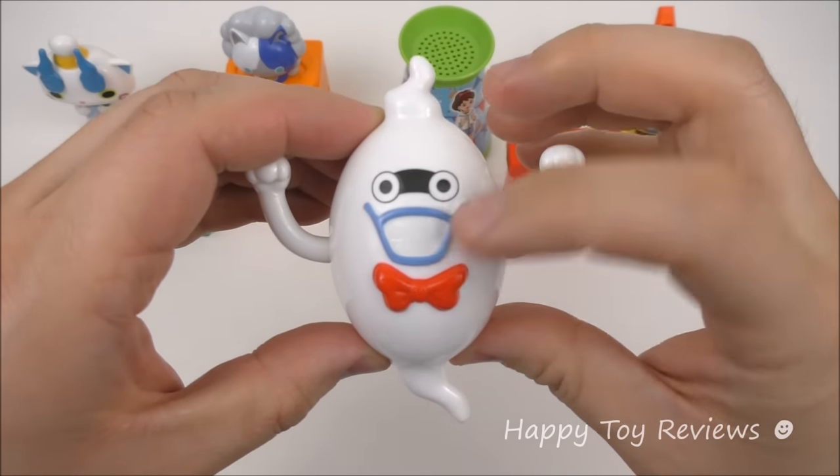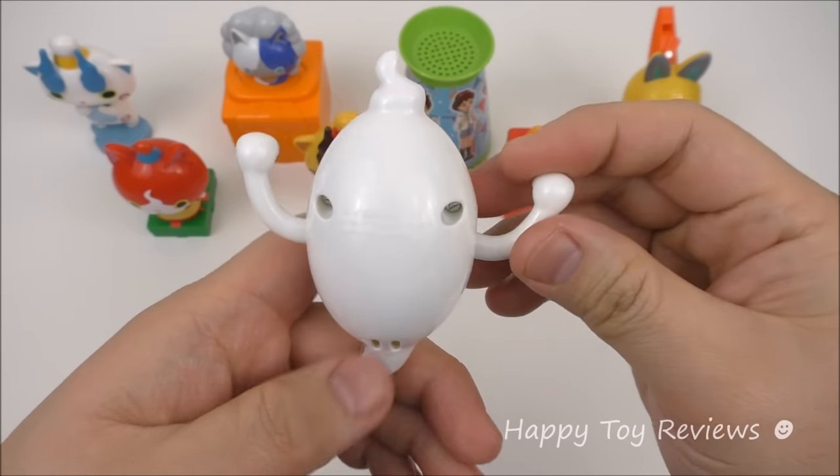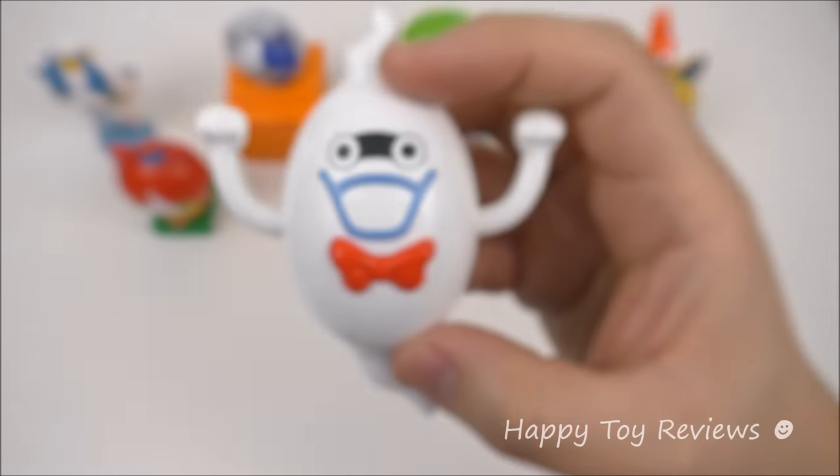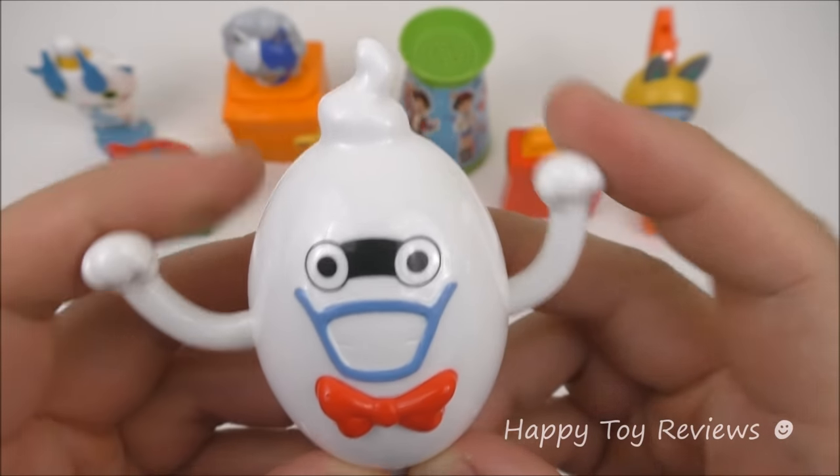Toy number 8 is Whisper. He's got a beautiful red bow tie and he's ready to party. This Whisper is a giggling toy — all you have to do is shake him like this. Pretty awesome! Whisper will flap his arms up and down while he's giggling. This toy is actually called Giggling Whisper.